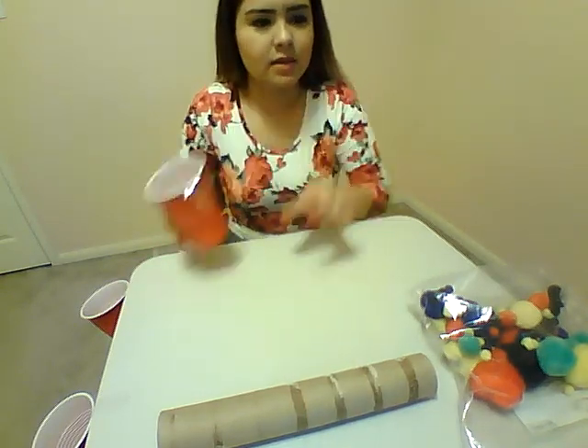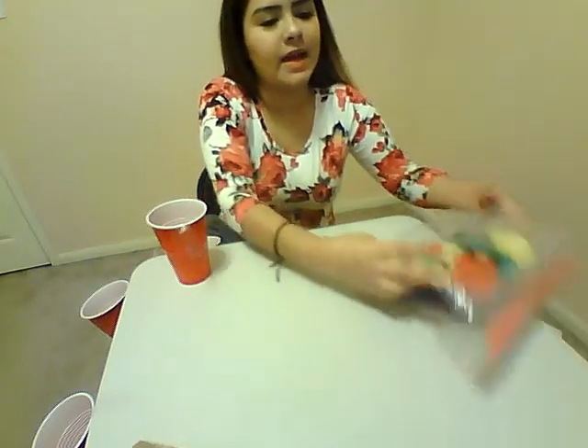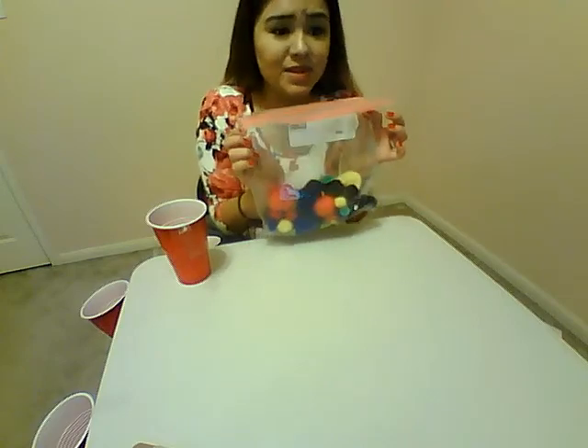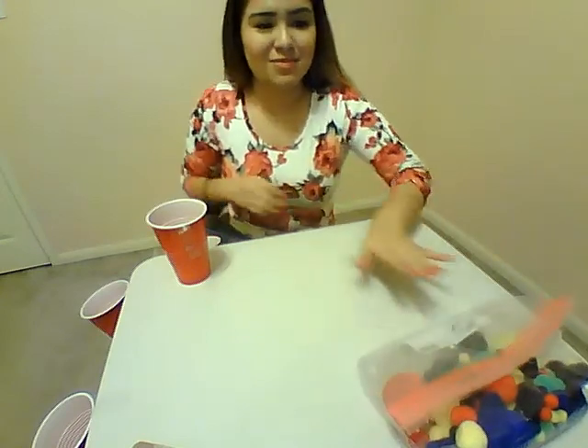You're going to need some tape, any kind of tape, a paper towel roll, and some pom-poms. You're pretty much always going to need pom-poms for our activities — they're really useful.